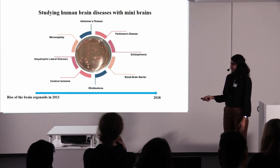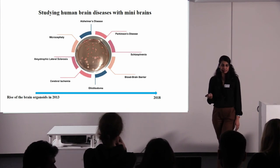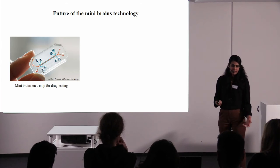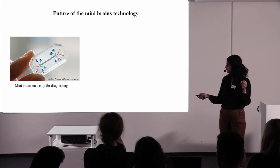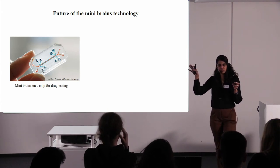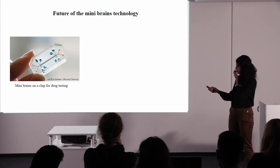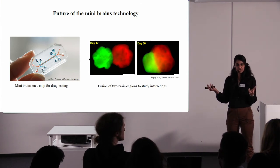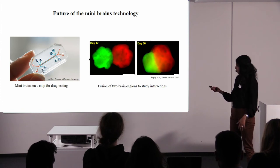There are many other diseases like Alzheimer's, brain tumours, schizophrenia, etc., which are currently being studied with this technology. The rise of the organoids happened around 2012-2013, and already within five years there's a lot of data with respect to many diseases. What is the future of this technology? People are trying to do some more cool stuff — since I spoke about disease modelling and studying human diseases, what people are now doing is putting these small structures onto chips and doing drug testing. You can put brain organoids from a normal person and a patient and compare how the drug works on both of them. People are also making two different types of brain tissue — from the right side or left side of the brain — and putting them together to see how they interact.